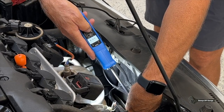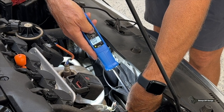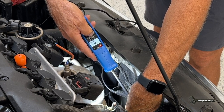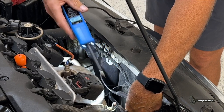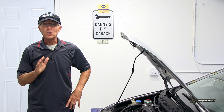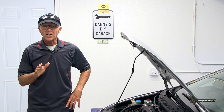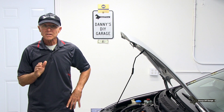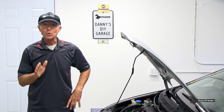If one or both fans don't come on, I have a video on my channel that'll address this issue — I'll leave a link in the description. If the fans are working properly with the AC on but don't come on with the AC off and the engine is above 212 degrees, you'll need to check the coolant temperature sensor for proper operation.